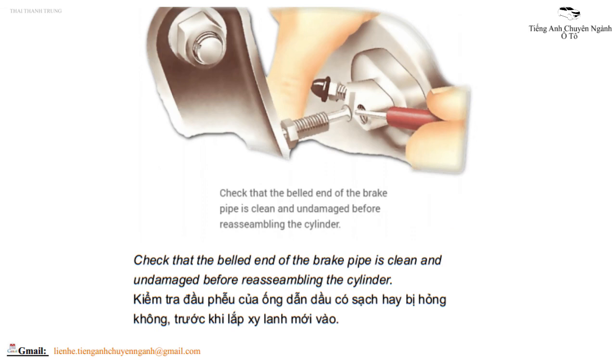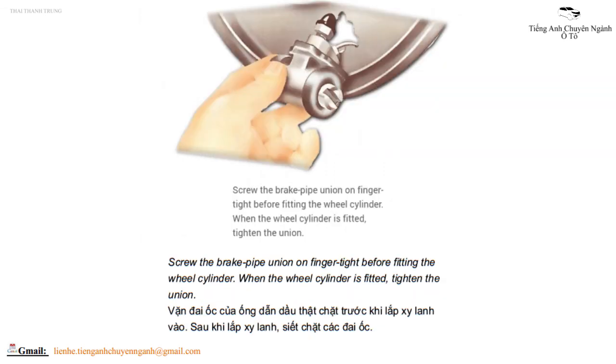Screw the brake pipe union on finger-tight before fitting the wheel cylinder. When the wheel cylinder is fitted, tighten the union.